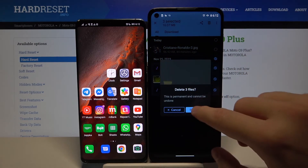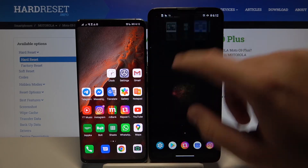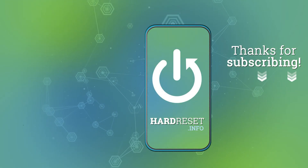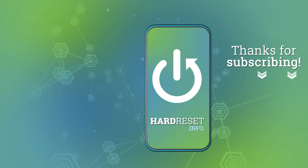That's how it looks. Thank you guys for watching — leave thumbs ups, comments, and subscribe to our channel. See you next time.